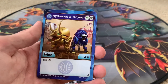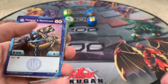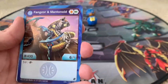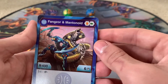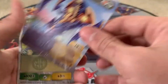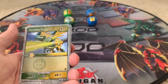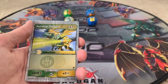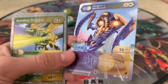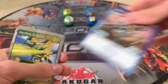Hydrus and Trino: Green Fist Helix, 600B, 3 attack, 8 cost Fusion, 1200B, 12 attack — a bit expensive. Fangzor and Mantanoid: Orange Shield, Green Fist, 400B, 6 attack, 5 cost Fusion, 800B, 15 attack. Whoa — for 5 cost that's not too bad actually! 800B is a pretty decent B stat, and 15 attack at 5 cost Fusion is pretty solid.